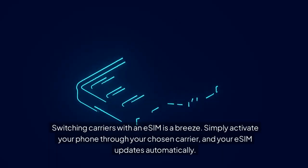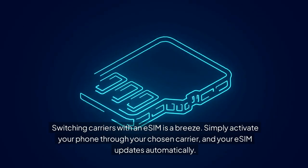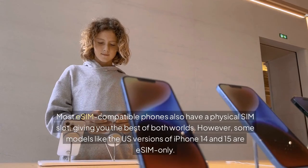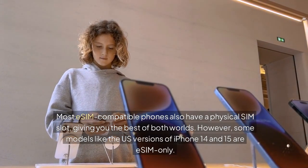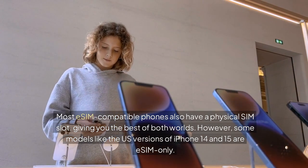Switching carriers with an eSIM is a breeze. Simply activate your phone through your chosen carrier, and your eSIM updates automatically. Most eSIM-compatible phones also have a physical SIM slot, giving you the best of both worlds. However, some models — like the US versions of iPhone 14 and 15 — are eSIM only.